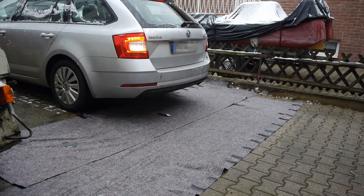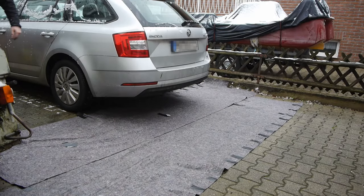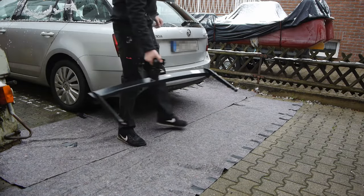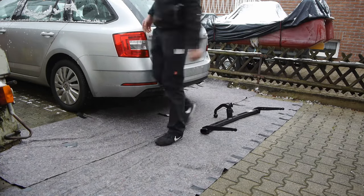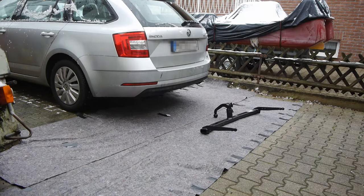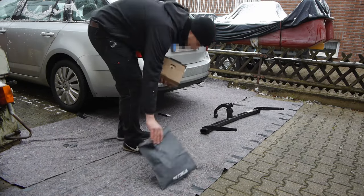Hey everybody, I bought a new car, a Skoda Octavia. It's a really nice car. The only problem is it has no trailer hitch. So in this video I will show you how you can add a trailer hitch to your car by yourself.